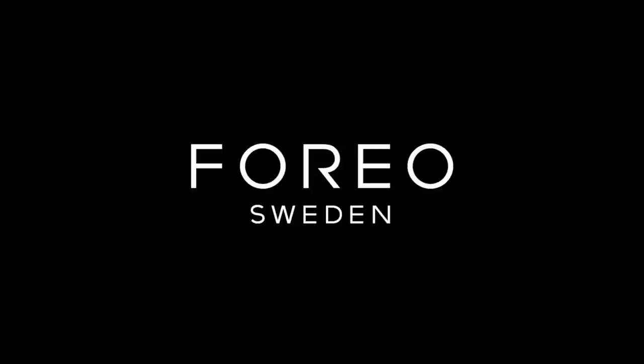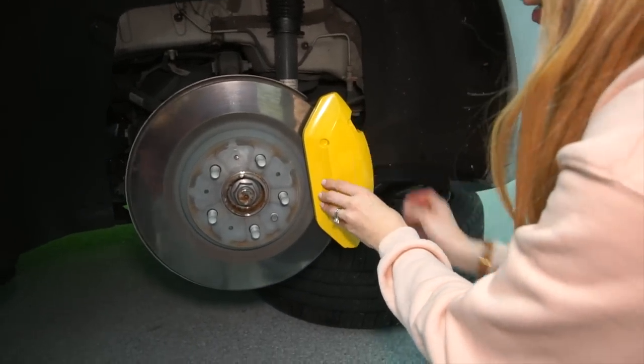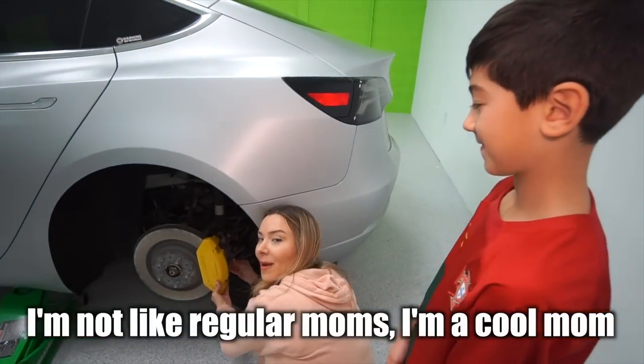Thanks to Foreo for sponsoring this video. I'm not like regular moms — I'm a cool mom.